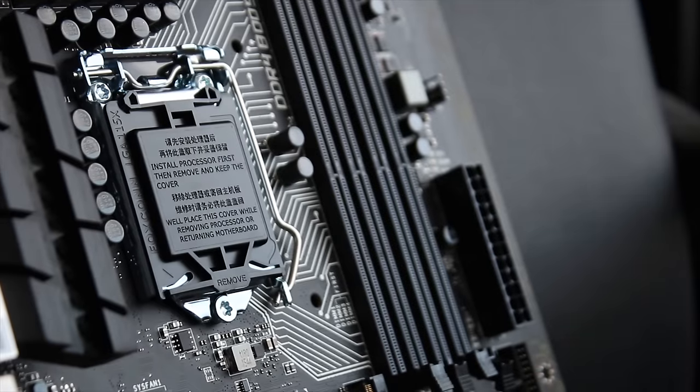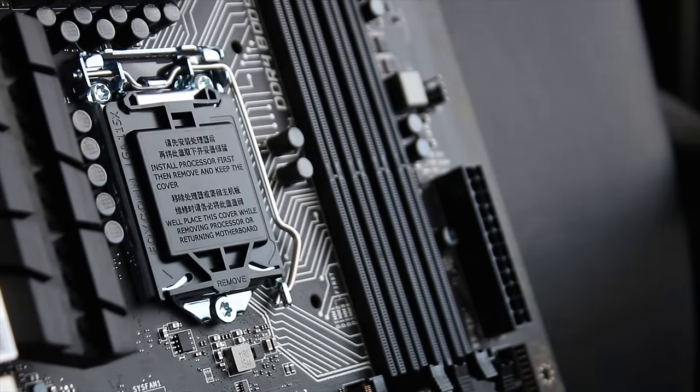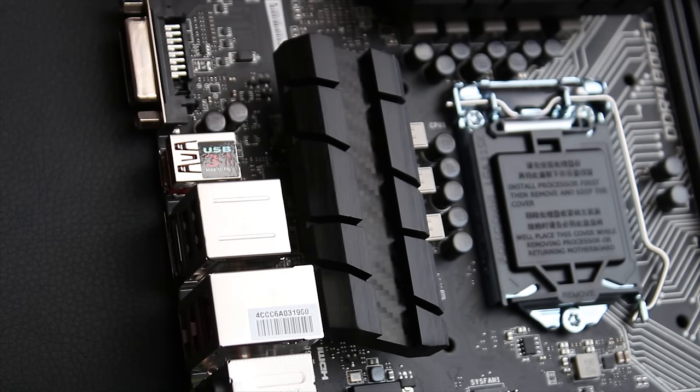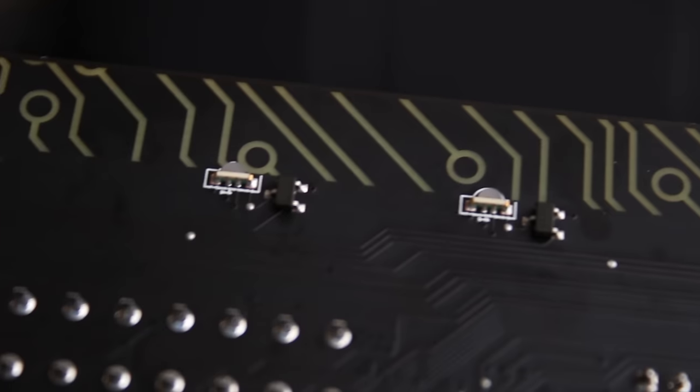You get 4 DDR4 DIMMs and a socket 1151. It's also powered by an 8-pin EPS CPU power connector as well as obviously a 24-pin on the side. Everything is squished in a little bit, so you may have some trouble with CPU or heatsink clearance, so do bear that in mind.